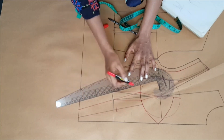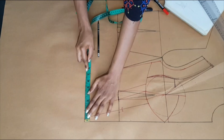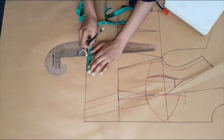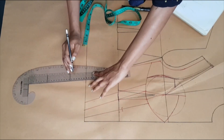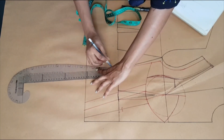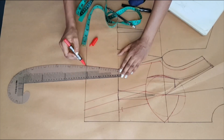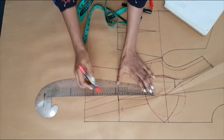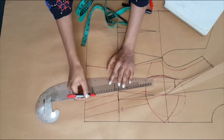At the center front line I'm marking one quarter of my abdomen measurement, and here I also added the measurement for the dart. Then I'm going to connect that point with my side seam, and here I'm just extending my dart leg downwards and drawing in my dart.